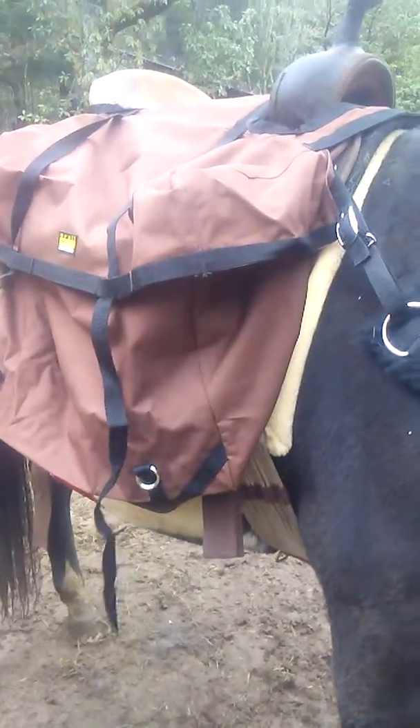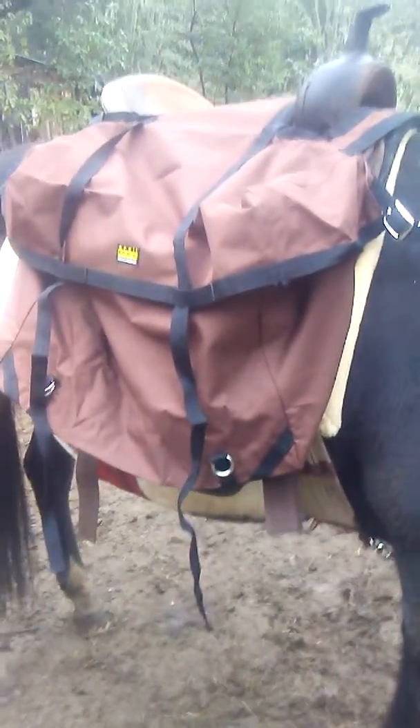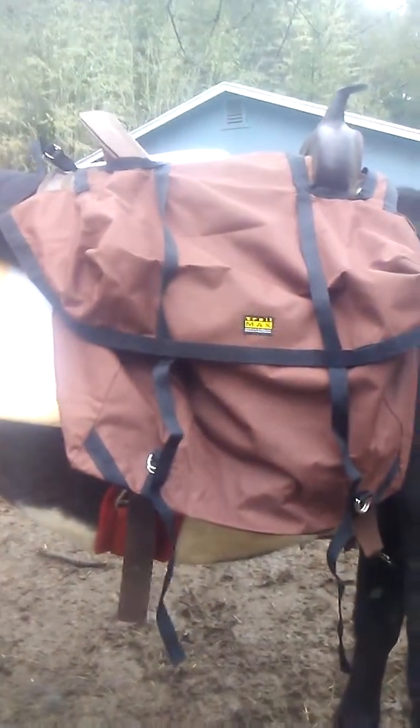This is a Trail Max outfitter supply. The only thing is, I wish that on your advertising ticket you would have a diagram about how to put this on and what extra equipment is going to be needed. I need a cinch now for the bottom to keep everything in place, and I wasn't told about that in the advertisement. Also, I don't know if this is the front or the back because there's this extension here and I don't know what that's for. It'd be nice if there was more information about your outfitters equipment.